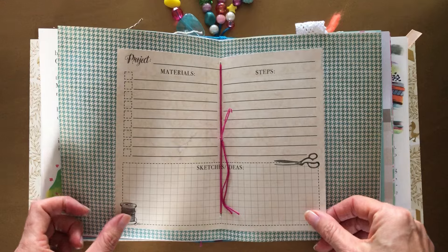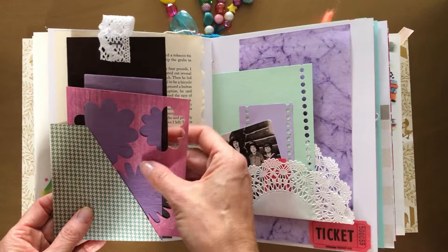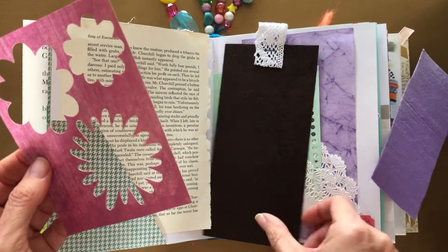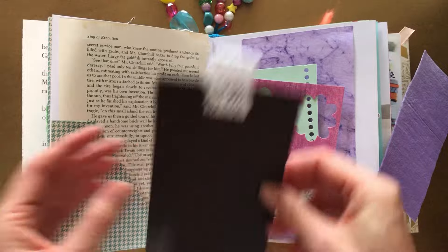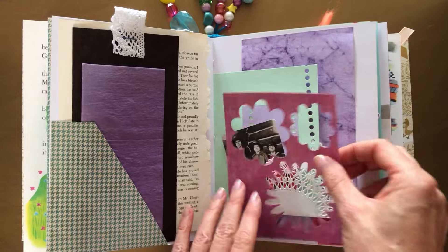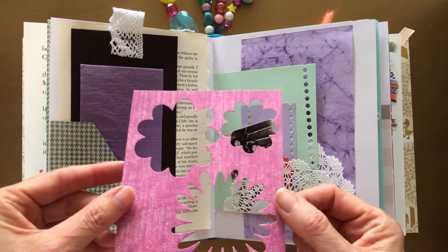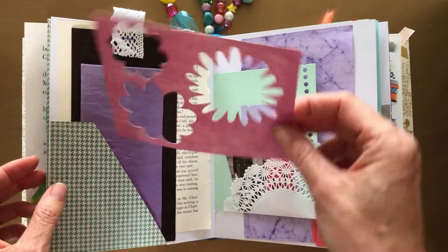The pages are in order as always. The first and last signature has the book pages and then eclectic pages. If you want to, you can ink the pages — not necessarily with brown, but you can ink them with blue if you have blue ink or something. This could be a pocket, or you can add texture on top of it.